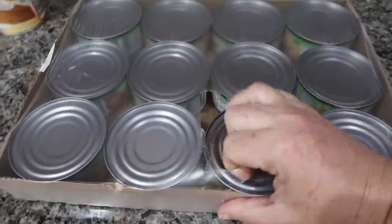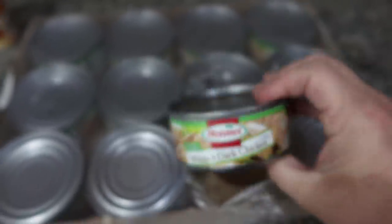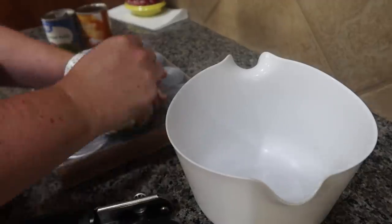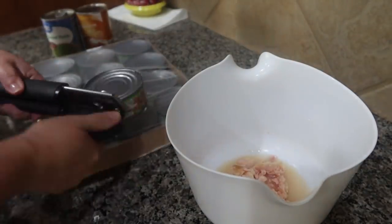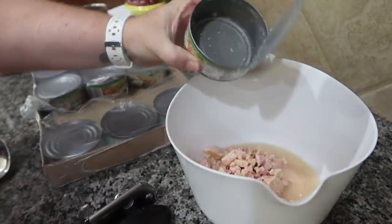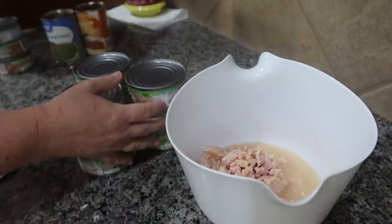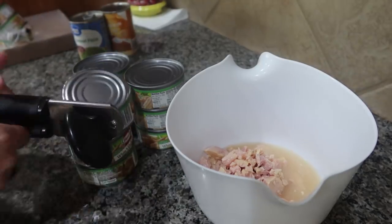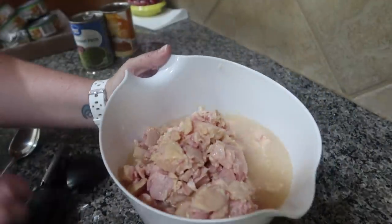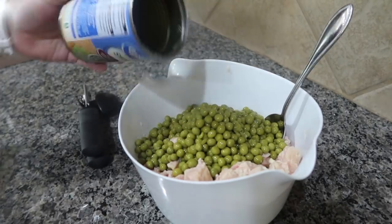I was also gifted a 12-pack of canned chicken. We're not huge fans of canned chicken for things like chicken salad — we usually use rotisserie chicken or bake some on hand. So I decided to use this to make some homemade dog food. I put them all into a bowl and drained it that way so it was easier and didn't get all over my hands. Then I went into my pantry and found pumpkin and peas to add to the chicken, which the dogs really love.